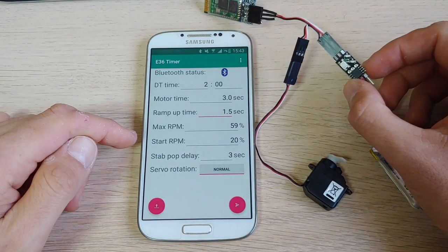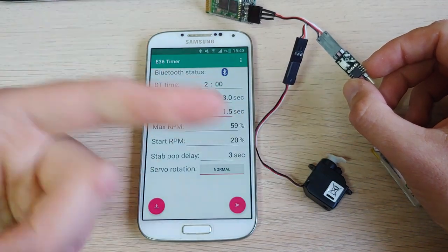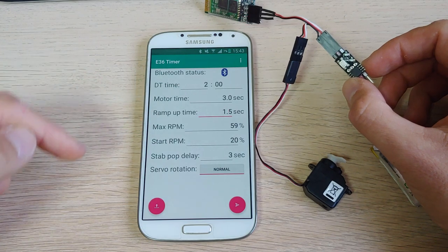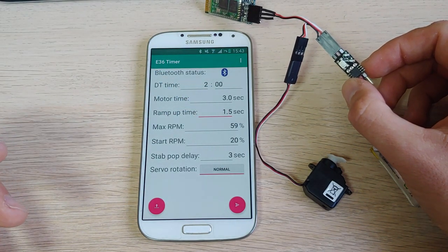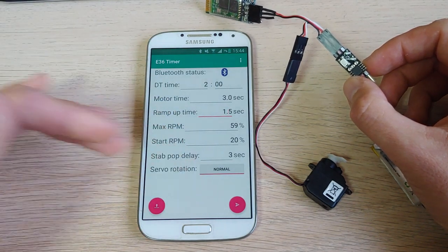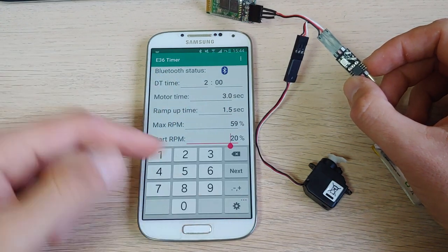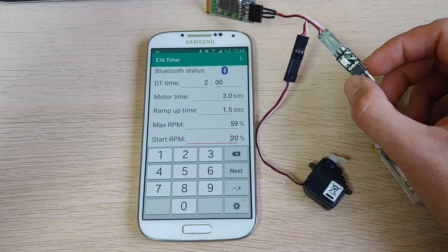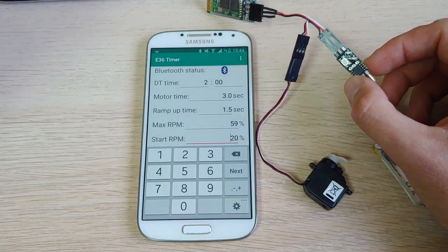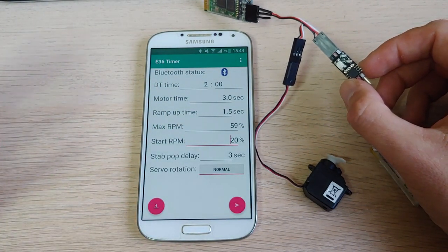Another thing I noticed is that when the motor starts it runs at about 90% of the maximum RPM you configured. Some people told me they wanted a much lower RPM. So you can now configure the start RPM — this is the RPM of the motor before you throw it. You can even get it down to zero, so the motor will start only when you throw it and not before. It's up to you.